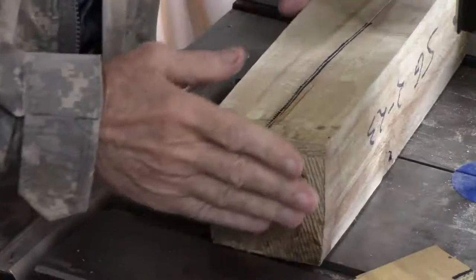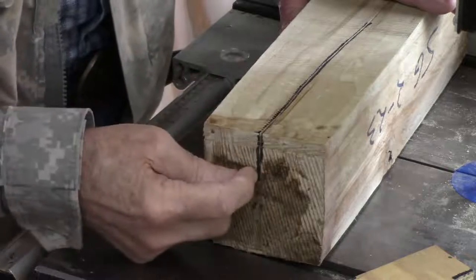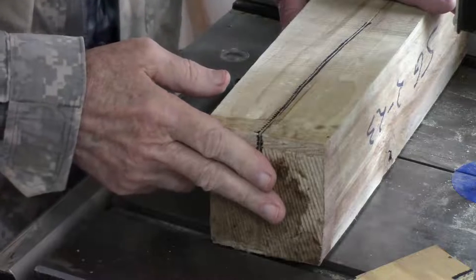I've got about a three-and-a-half to four-inch block of sweet gum that's green and it's cracked down to here, so I'm going to turn it into spindle stock. Let's see how this works.